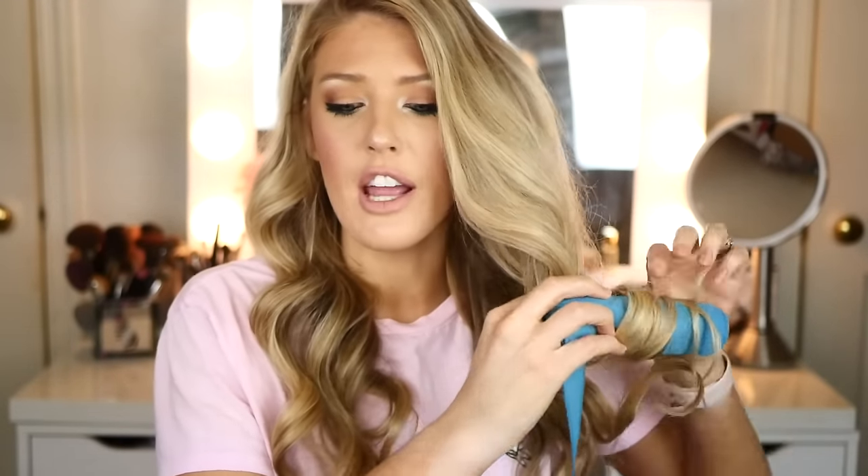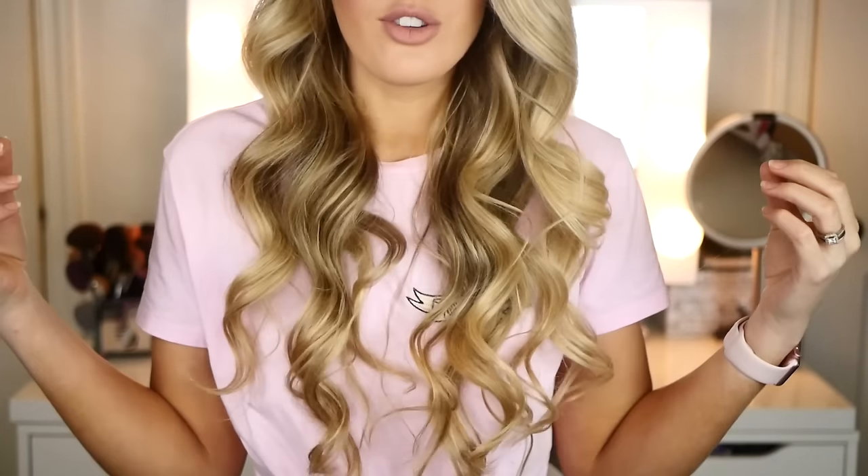One thing you can do is try different curling styles — you can do the traditional roller, or you can do opposite curls to make your waves a little bit more messy looking, which I really want to try next. So yeah, that is my hair — I'm so, so excited. I'm going to say these work. They are so good.